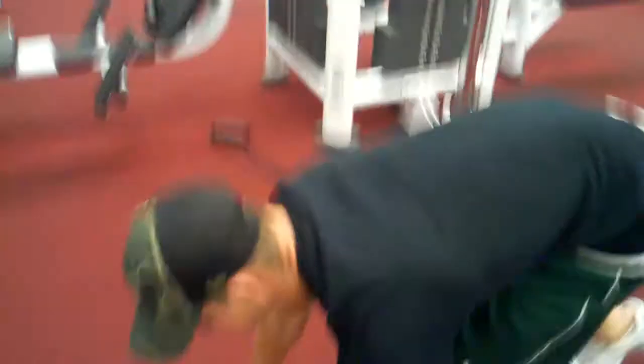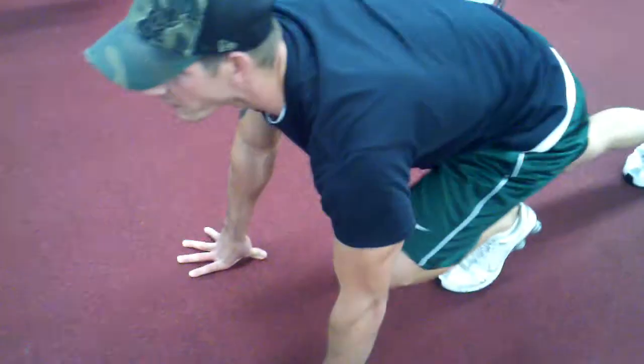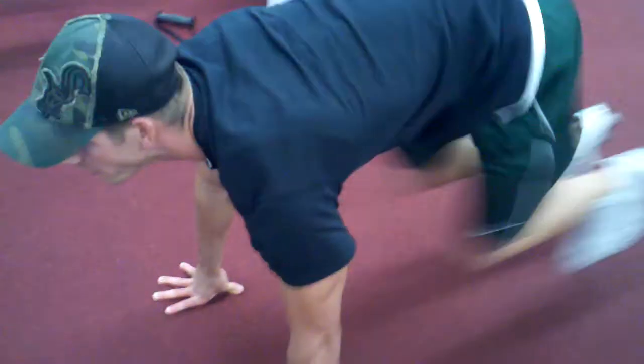All right, I'm ready, Josh. We're going to start out with mountain climbers. We're going to do four sets for one minute. Just show good form, and we'll probably try to go as fast as you can on these.